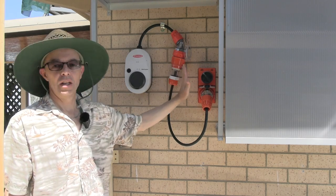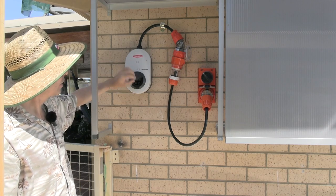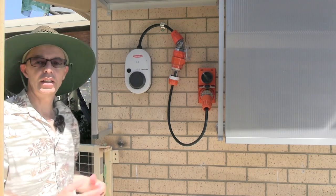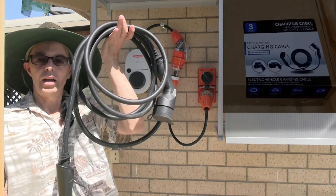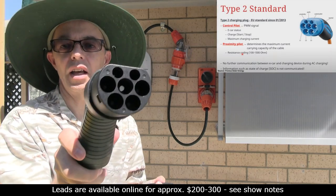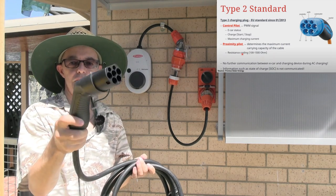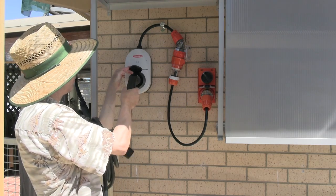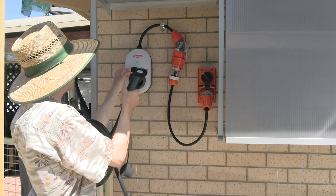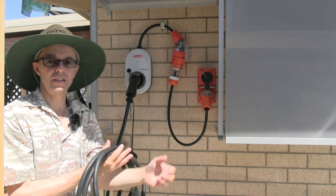The EVSE is now mounted on the wall and plugged into the socket. At this point, do not turn it on — leave it off. You'll notice there's no lead connected; there's a standard Type 2 outlet on the unit. You need a Type 2 lead to connect it to your EV. This is a Type 2 to Type 2 lead — the smaller male end goes into the charger, and I'll push it straight in now.